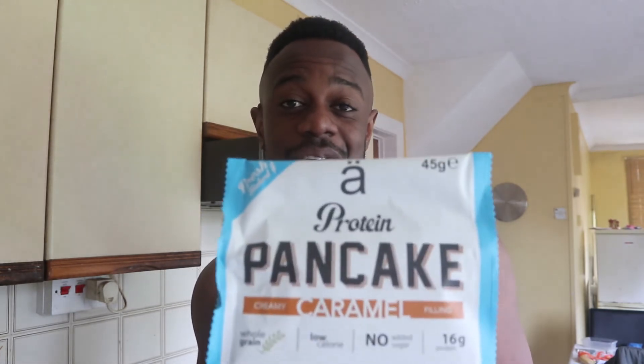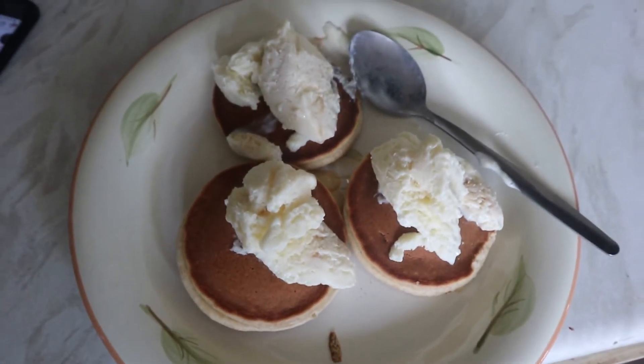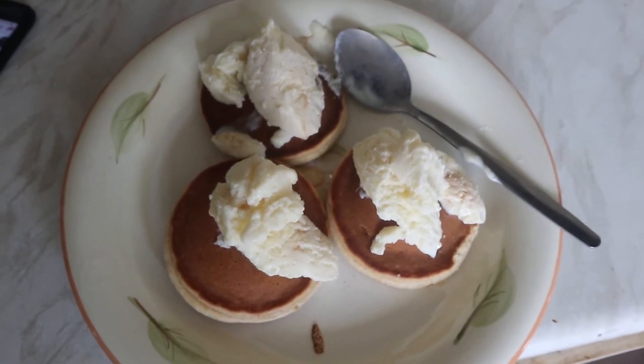They are so good guys, so if you see these around definitely get them — they're tasty and a nice little snack. The only downside is they are a little small, but that's why I'm having three of them. I'm going to microwave them for about 15 seconds then put a couple scoops of tabletop ice cream on top to quench my sweet tooth as a nice post-workout. Here's my creation — I'll put the macros on screen: 455 calories, 50 grams of carbs, 52 grams of protein, and 8 grams of fat.